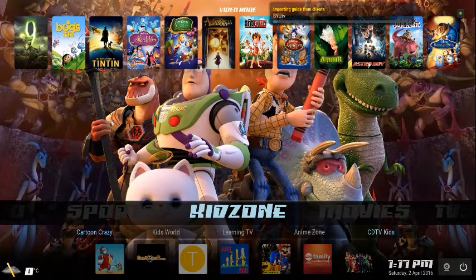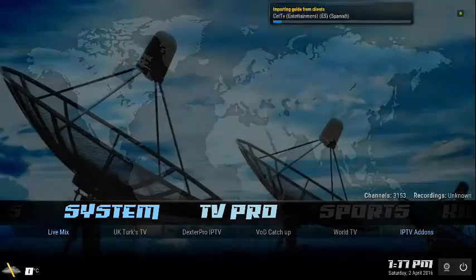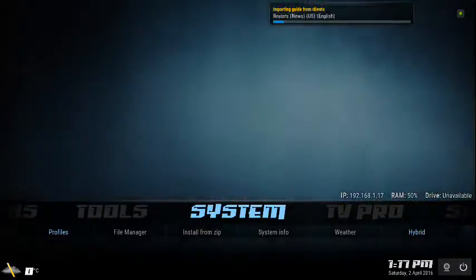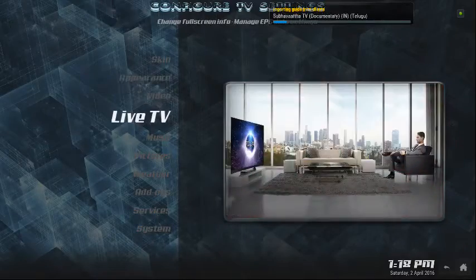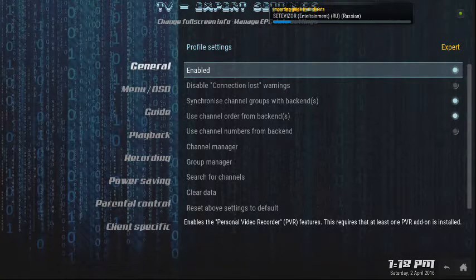First of all, if you want to view your 3000 TV channel guide — I've already enabled it but I can run you through that. To enable the 3000 channels, go to your Settings menu, go to Live TV, and in Live TV go over to Enable and make sure that box is checked. When you check it, a message will come up saying the PVR client has not been enabled.